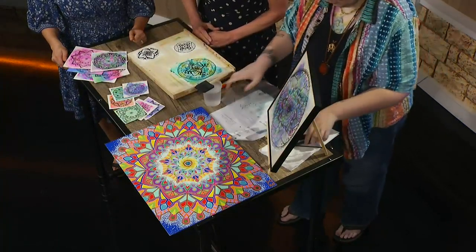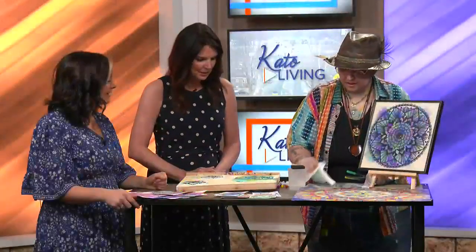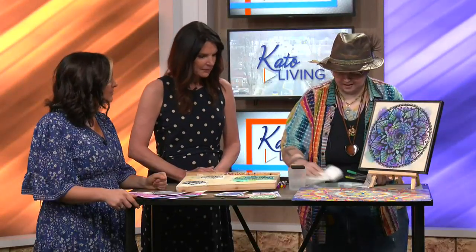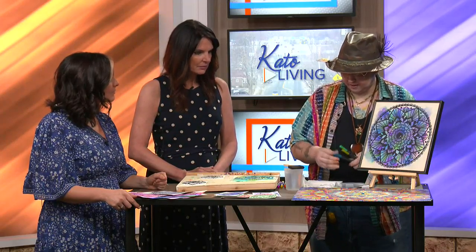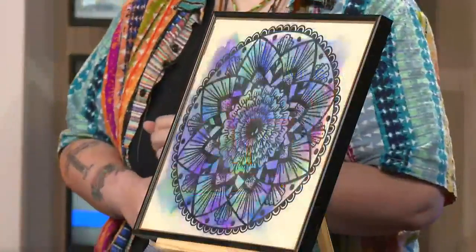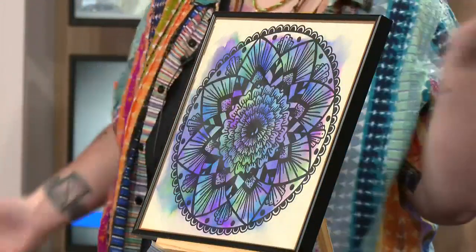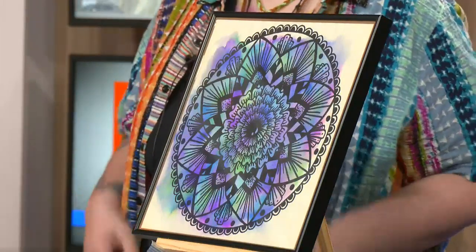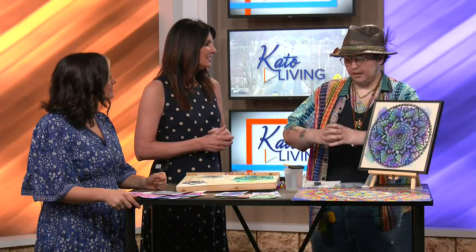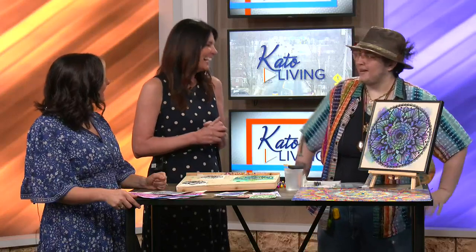I use watercolors in a lot of different ways to do these. It's really fun to just kind of play around with it. I had my first class at 108 Alchemy last Saturday and I had four different students — everybody went about basically every part of the process differently and it was great to see. I actually had one of my students do her colors in circles going out and I was like, I have never thought to do it that way and I'm going to now.